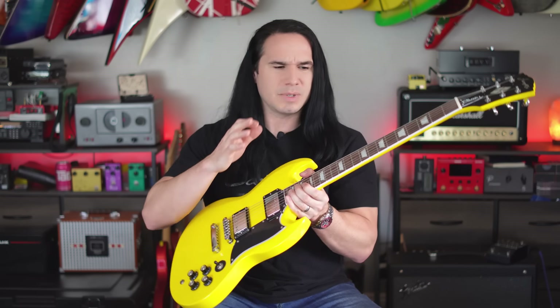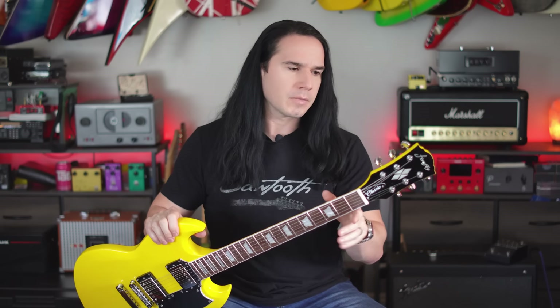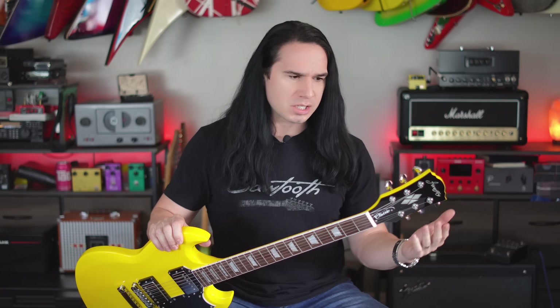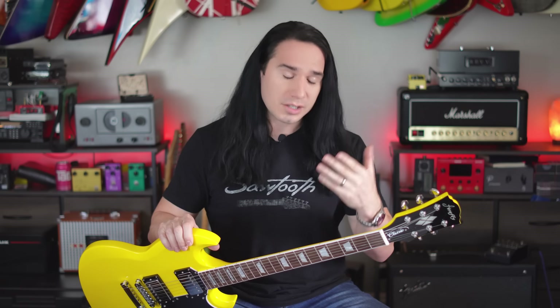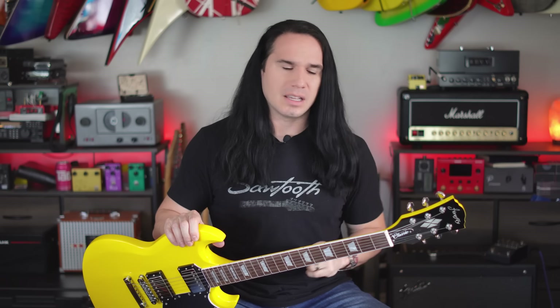Let's talk about the sound, playability, and a few other things with this guitar. A few things that jumped out to me while playing: these tuners are really good. They're not name brand tuners — just generic stuff that Firefly is coming up with — but they're really, really smooth. It always impresses me when an affordable guitar, sub $200, has nice smooth tuners without a bunch of play in them.